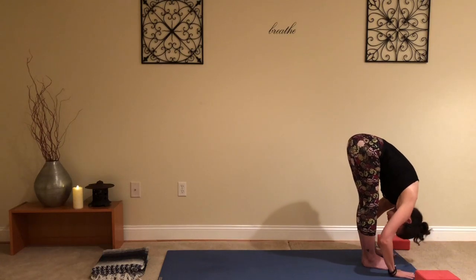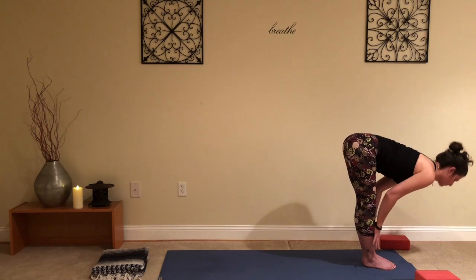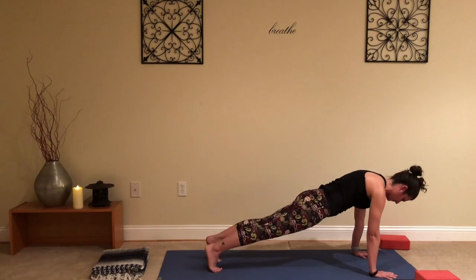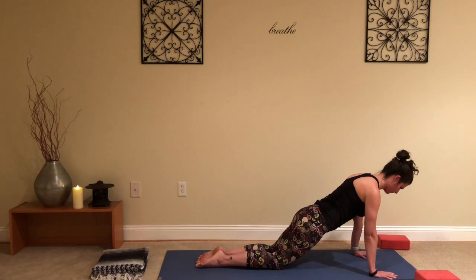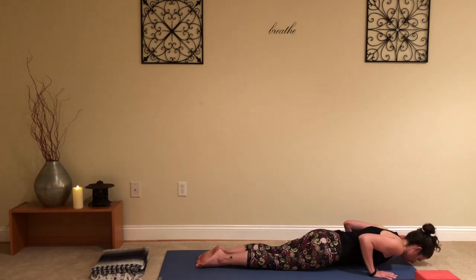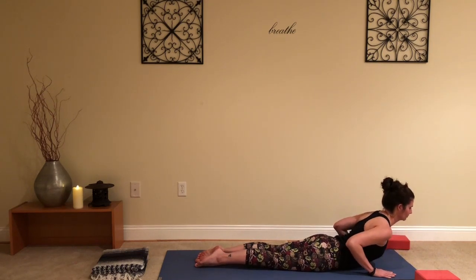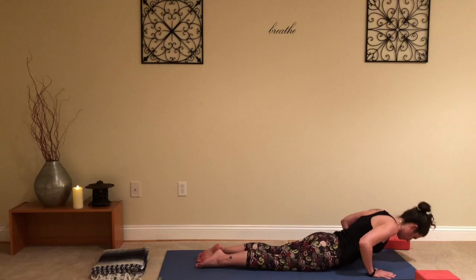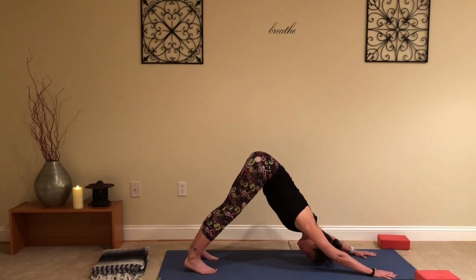Roll the shoulders down and back and step to the top of your mat, palms face forward, weight evenly in the feet. Breathe. Inhale, reach the arms all the way up, get tall; exhale, fold. Hands through heart center, inhale come to a half lift — hands are on the legs — and fold. Hands to the mat, step back to a high plank, either on your toes or on your knees, engage through the core, and lower all the way down to the mat. Elbows in, peel the upper body up — back bend — and release.